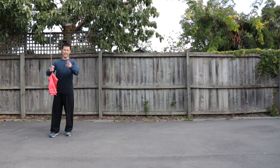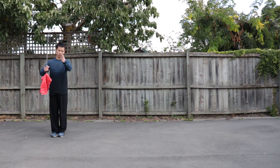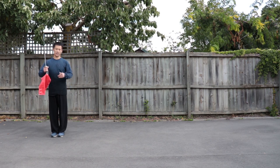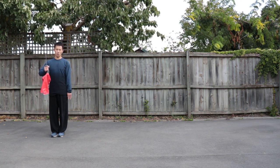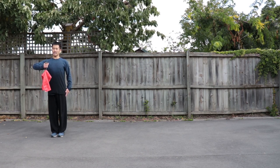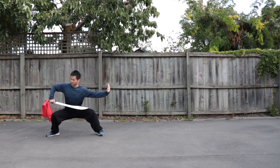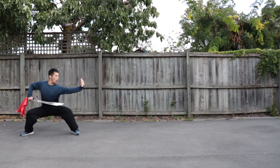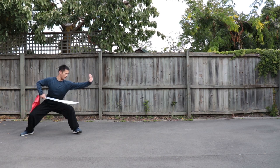I will do twice in slow motion from two different angles — one facing this direction, the other facing the other direction, so you can see properly. We are going to use horse stance and bow stance first. Body naturally straight, then open your left leg into horse stance. Coming back — horse stance, then turn into bow stance and stab your sword.